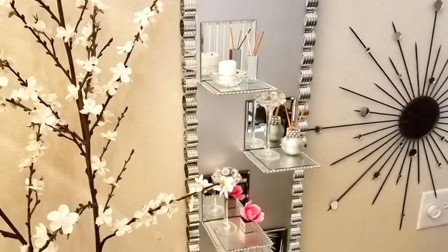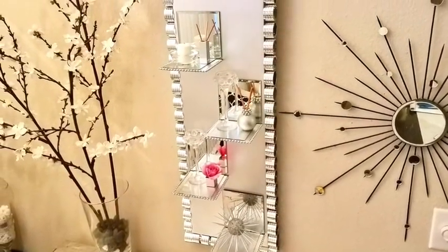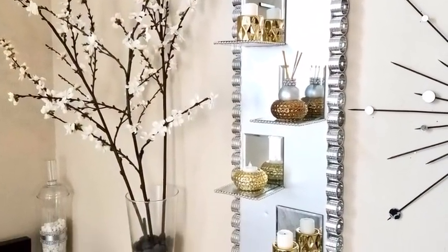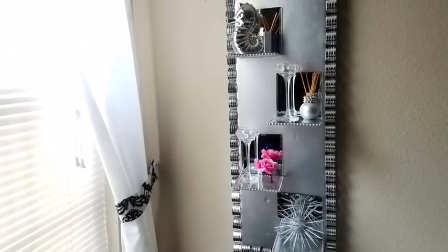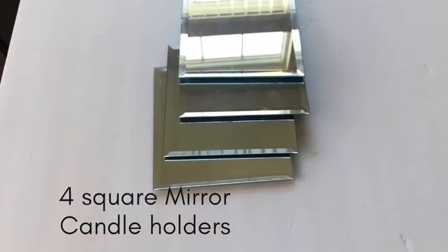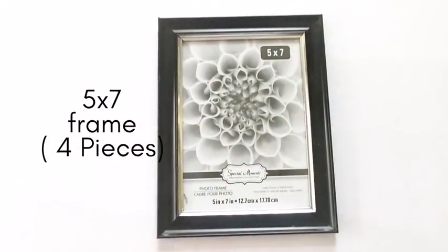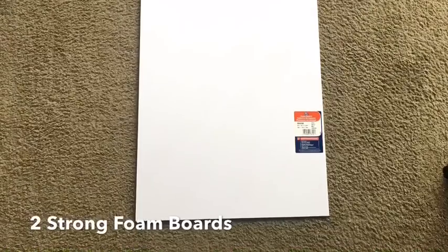Hey guys, this is a requested video. I was asked to make a display shelf for little knickknacks that you pick up around the store, designed for smaller spaces. This is what I came up with, and I'd like to share how I made it. A detailed list of all the items used will be in the description box below.